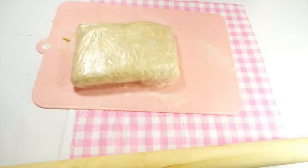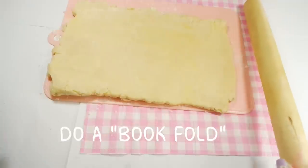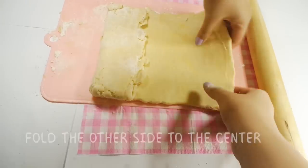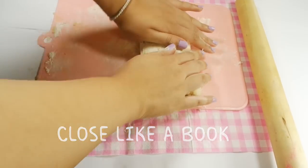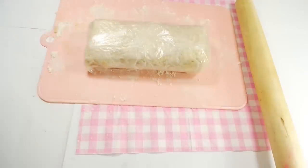Take the dough out of the fridge and this time we're doing a book fold. Roll this into another rectangle. Take one side of the dough and bring it towards the center, take the other side towards the center also, then take the whole thing and close it like a book. Freeze this dough for 20 minutes. Wash your hands and pat yourself on the back — this was the last fold.